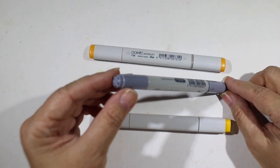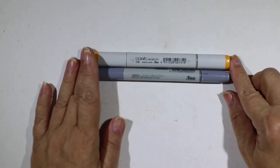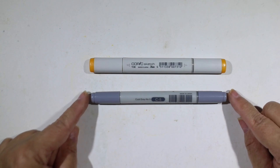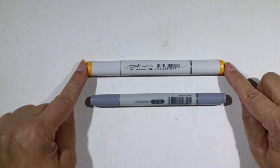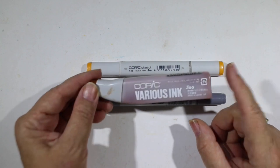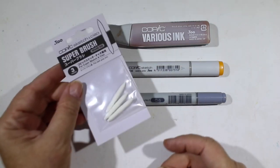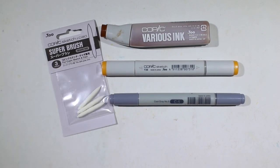If you're getting Copic markers, this can be confusing. There are a couple different body styles — don't get the square one. You want to get either the Sketch, which is the oval one, or the Chow, which is the round body one. The Sketch has more colors available than the Chow, but if they like the Chow markers, get them colors available in the Chow. Refer to that color chart so you know what you can get. This is the Re-Inker bottle — if they have any that are almost empty, get them a new one. They will be amazed. You can also get them some new nibs — that's a great stocking stuffer.